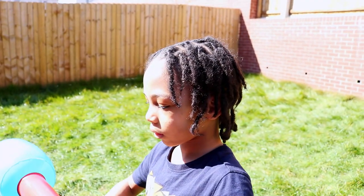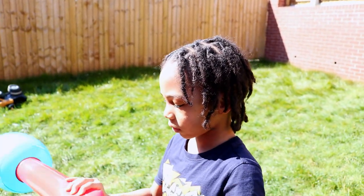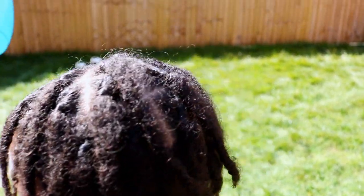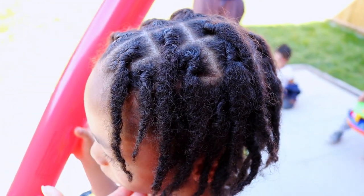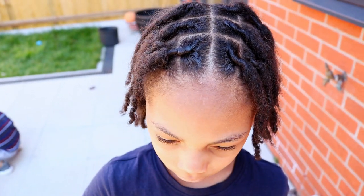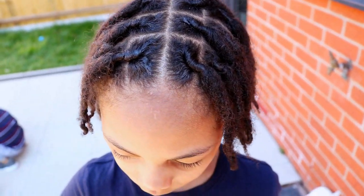But here is a look at his hair the following day. His hair looks quite neat here because I ensure that his hair is covered every night before bed, but look at this lint particle attaching itself to his hair.